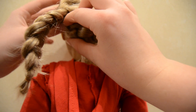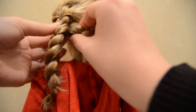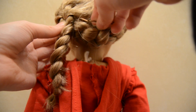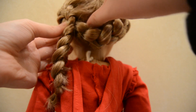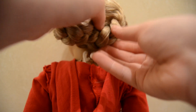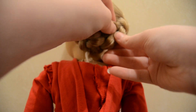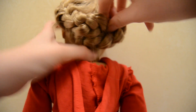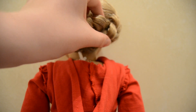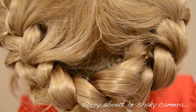Then grab your bobby pin and just pin it so it doesn't fall out. Then you're going to do the exact same thing to the other side, except cross it under the braid that you've just tucked, and then pin it with a bobby pin.